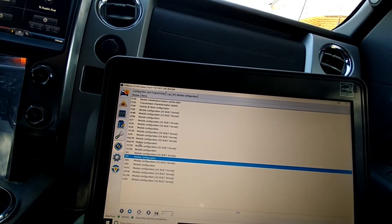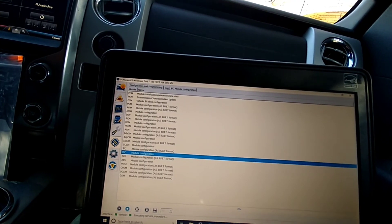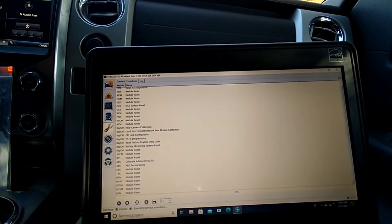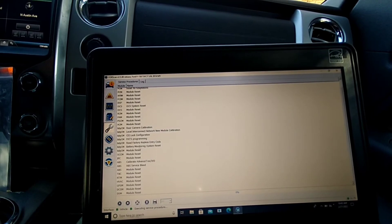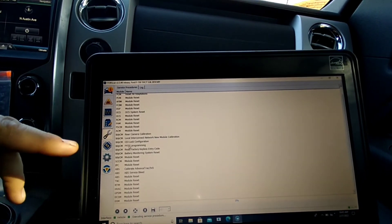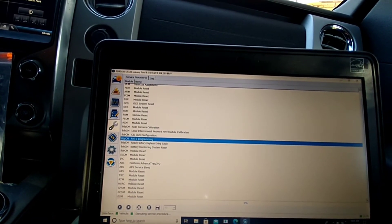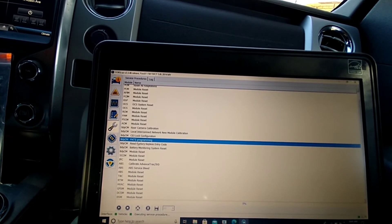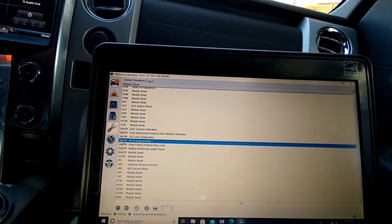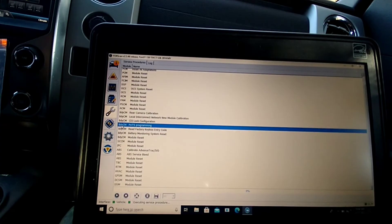We're going to back out of this and go to where you can program a new key. You'll click on Patch Programming. You might actually need Wi-Fi for this part, but since I don't have Wi-Fi right now I'll just explain it. You click on Patch Programming, go to the corner, push Play.